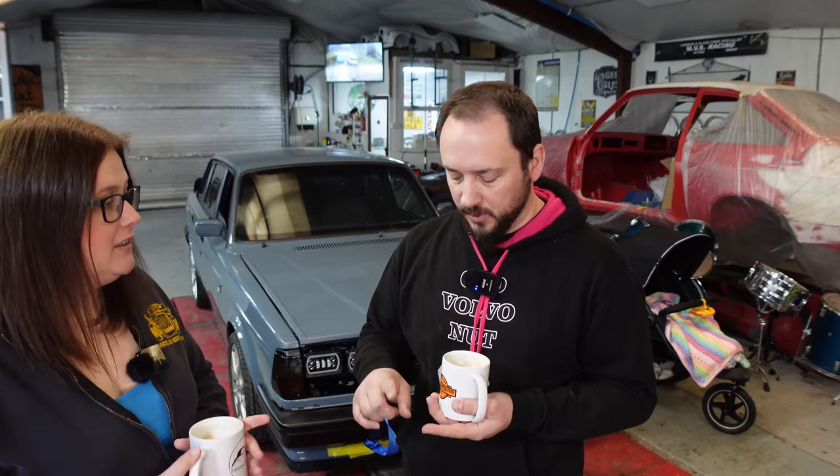It wouldn't start on easy start — and it's like, you've got a spark, it should at least cough on easy start. At this point we had spark, timing, ignition, compression — everything was there. The complete recipe. It just wouldn't go, even on easy start.